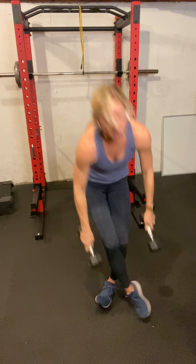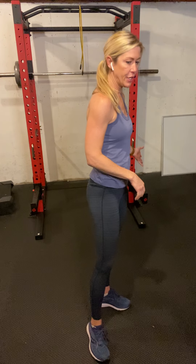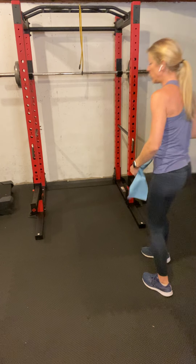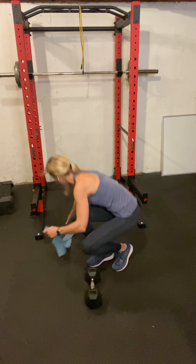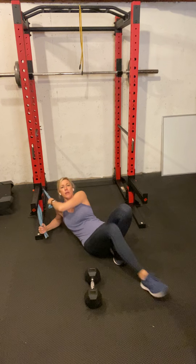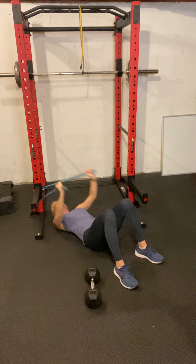Drop these weights and grab one heavy dumbbell. If you don't have a heavy dumbbell, you can anchor a band behind you somewhere — grab it and do a pullover like that. I'll show you with this band: anchor it, keep your arms nice and straight, and try to pull it down — we want to be working our side bodies, elbows straight.